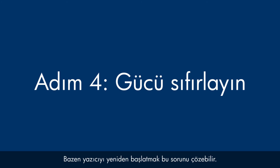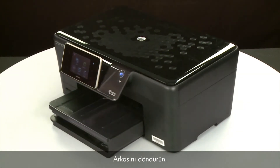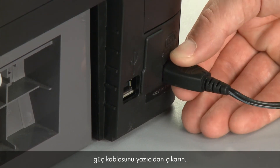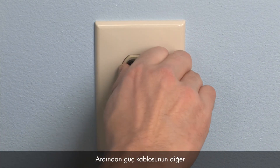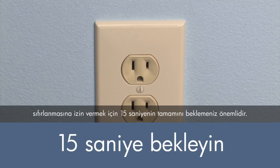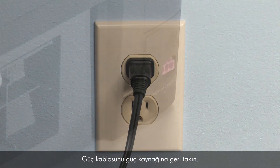Sometimes the issue can be resolved by resetting the printer. The printer must still be on for these steps to work. Turn to the back. While the printer is still powered on, disconnect the power cord from the printer. Then disconnect the other end of the power cord from its power source. Wait 15 seconds — it is important to wait the full 15 seconds to allow the print mechanism to reset. Reconnect the power cord into its power source.